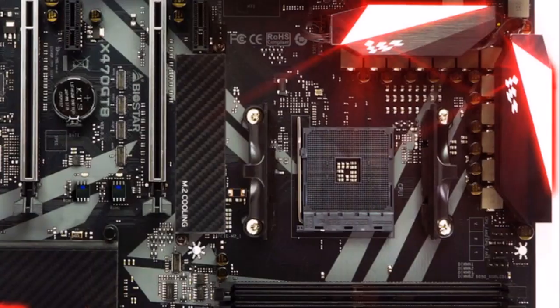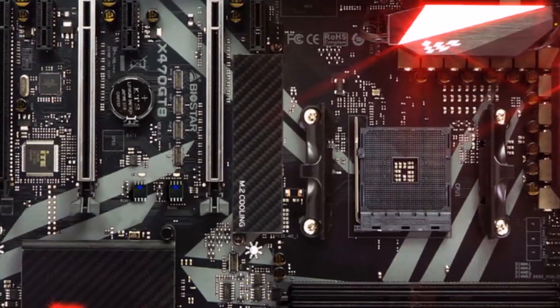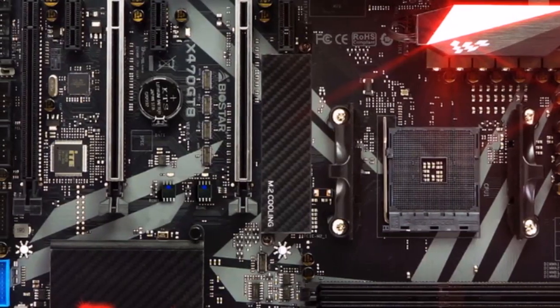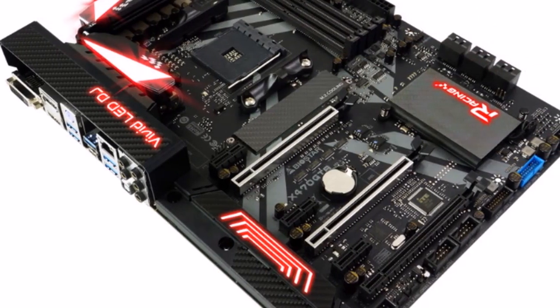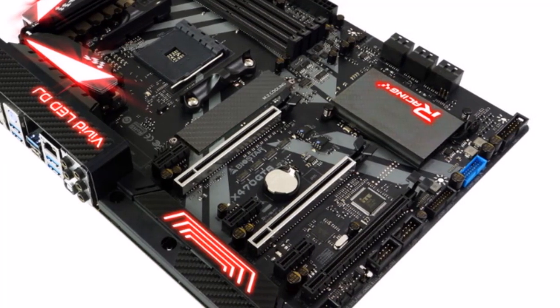Iron slot protection reinforces PCIe x16 slots to protect heavier graphics cards from bending and extend the longevity of the slots. Digital power plus uses IR digital power to provide the highest performance and superior stability.